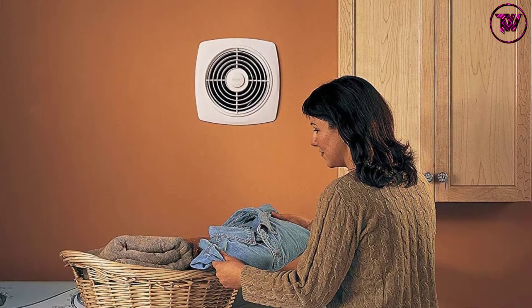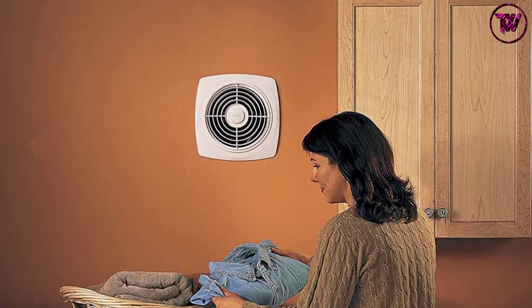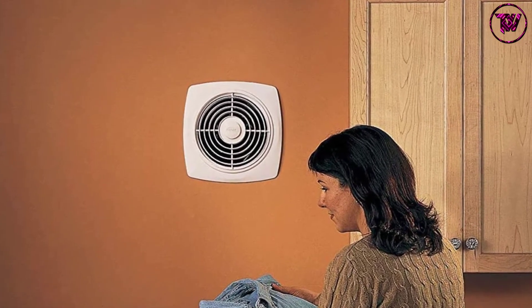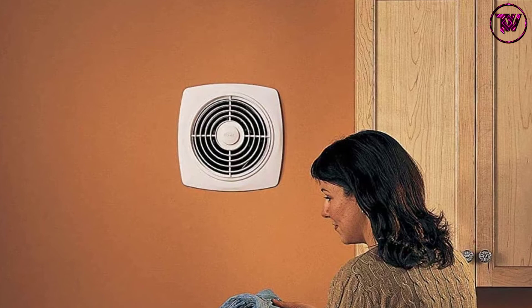Other than being practical, the fan is also decorative, meaning it will easily blend with the existing decor. With the inbuilt damper, it will minimize backdrafts for an energy-efficient operation.